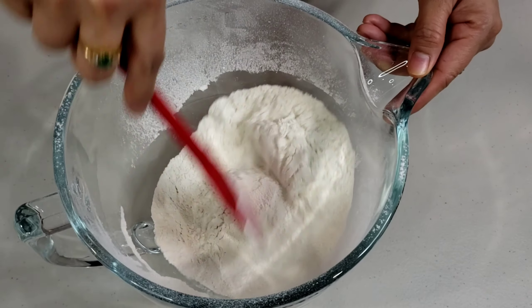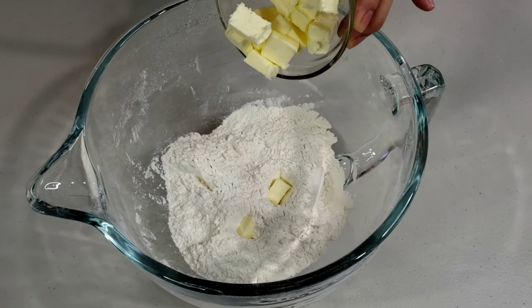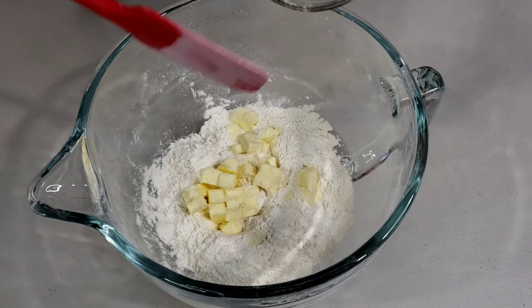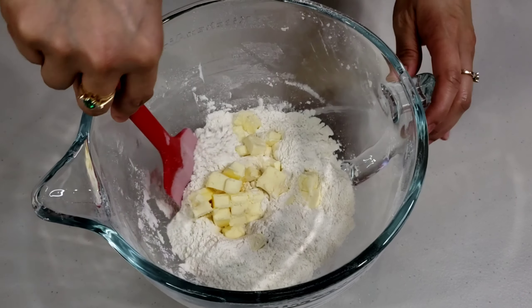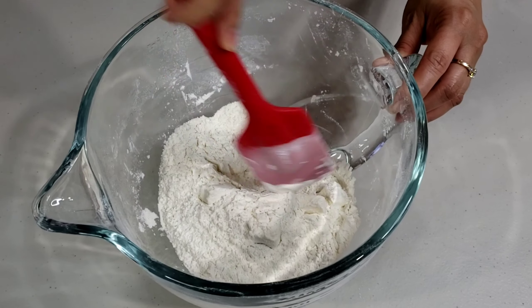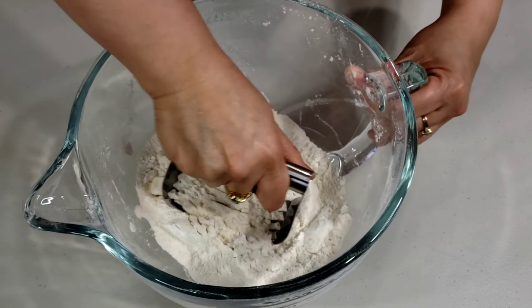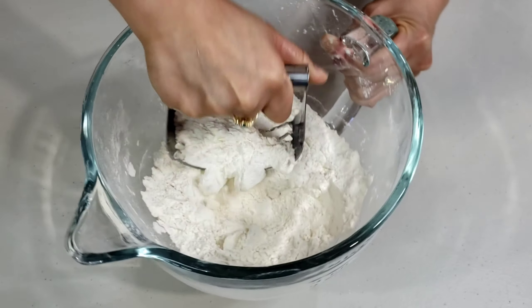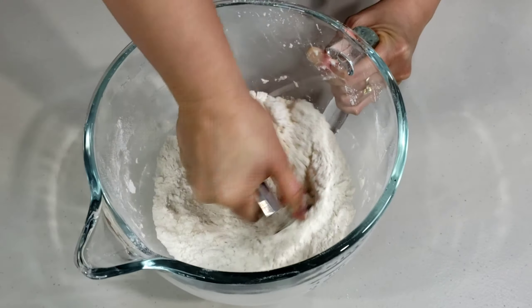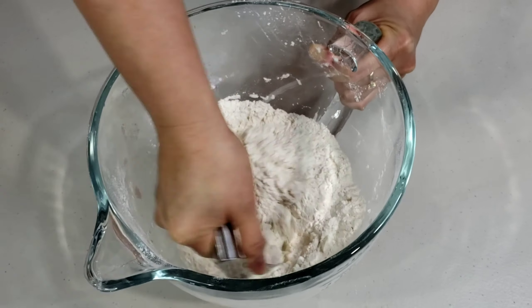Mix slightly. Next, add your diced cold butter. I'm using a pastry blender to combine my butter and flour mixture. Blend it until butter is about the size of peas and the dough is rough and crumbly.